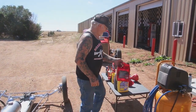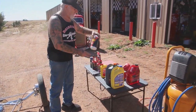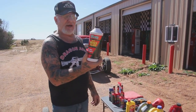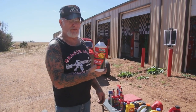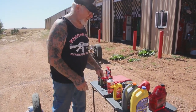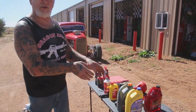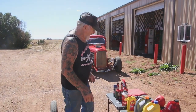I always use DOT 3 brake fluid. Don't buy DOT 5 — that's what the military uses. DOT 3 is what most automobiles use. And with the antifreeze, you can't mix it — you can't put orange with green or green with orange. It's not going to work right, so remember that.